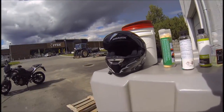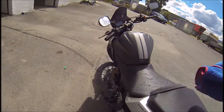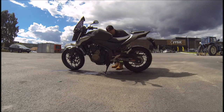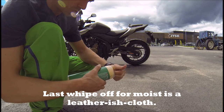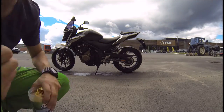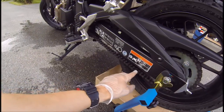My wiping off is done in two stages. I just start with a car wash towel to take the worst water off. You can see here it's just clogged with water, old lubricant, dirt, and grime and stuff like that.